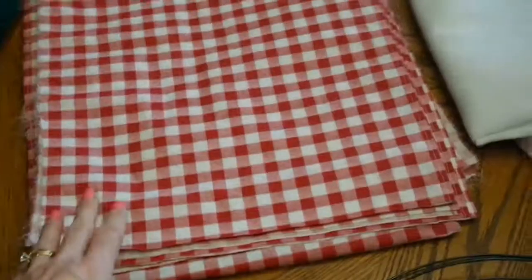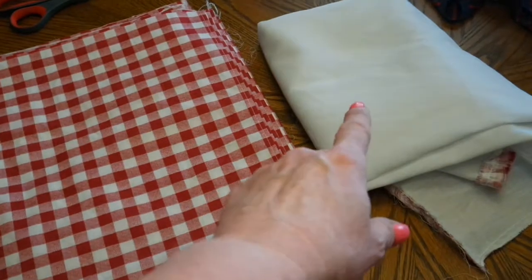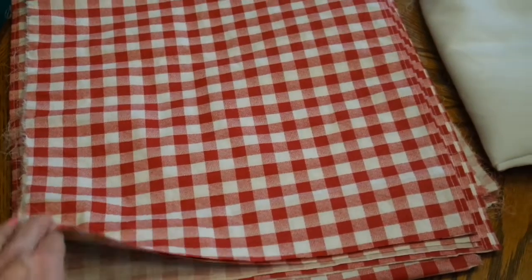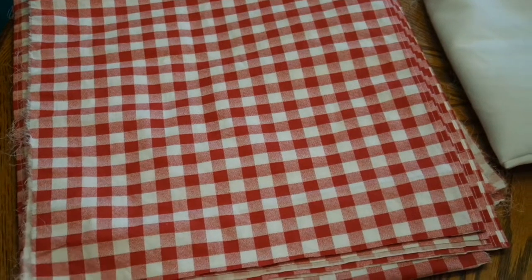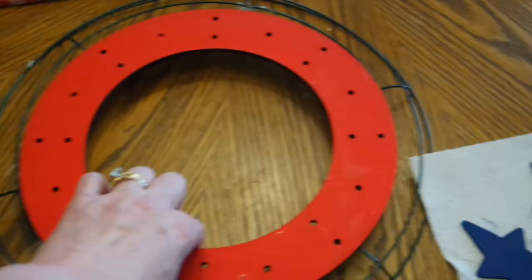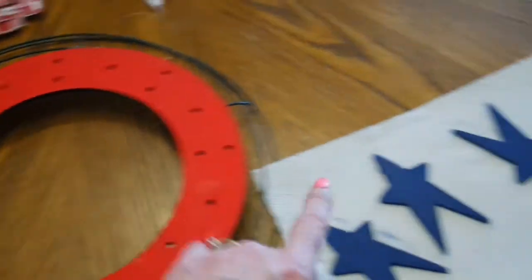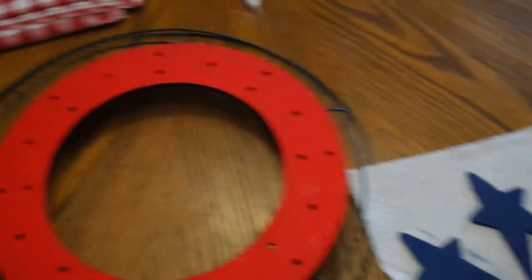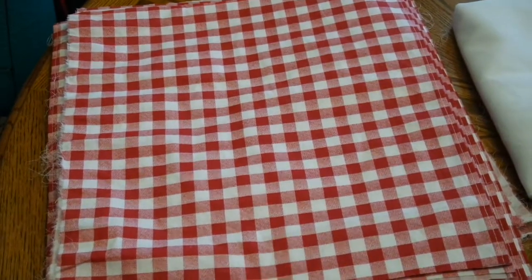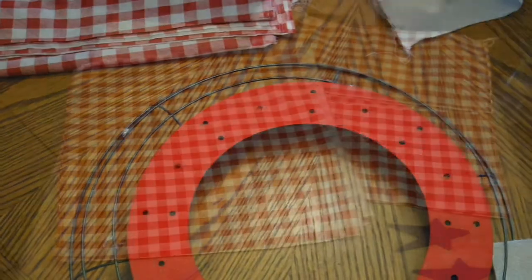Okay, let me catch you up where I'm at now. I cut all my red fabric off of the dust ruffle part, and I was able to get exactly 20 bandana-sized squares. I'm just guessing a bandana is around 14 by 14, but it worked out perfectly. I got 20 out of a twin dust ruffle, and here is my wood form drying, and here are my blue stars drying. I'm going to cut these bandana squares in half and then show you how I'm going to tie them on to my wreath form.